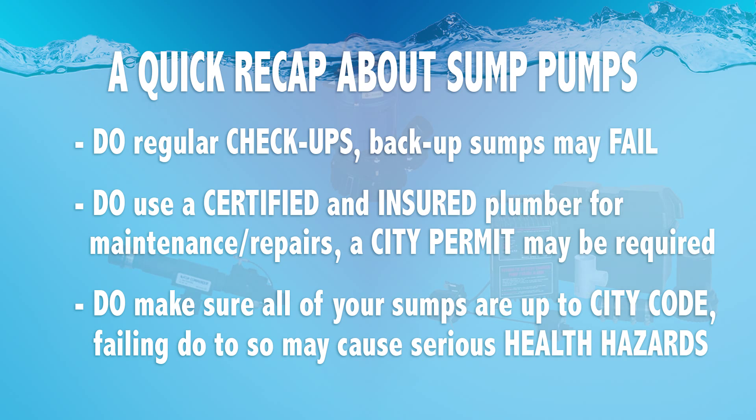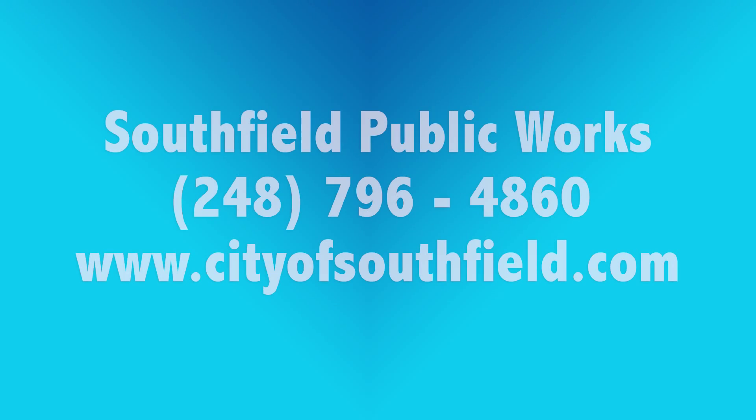If you have any questions or concerns about your sump pump, water bills, and other city works related inquiries, please contact 248-796-4860.